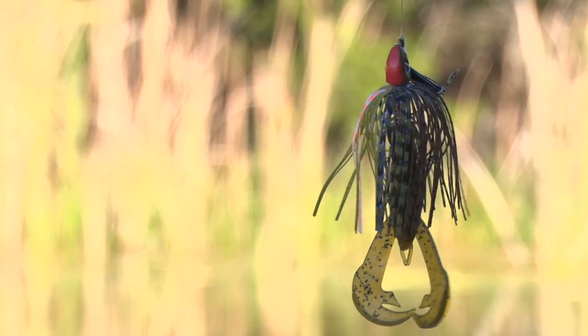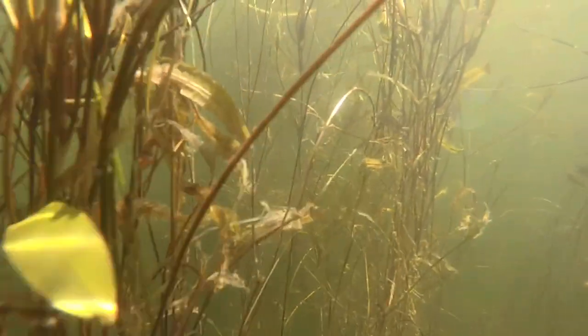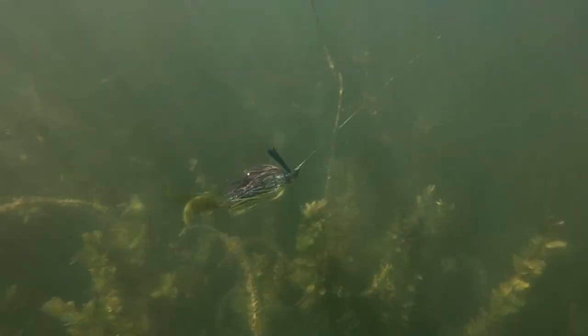It's got a green pumpkin Rage Crawl trailer. I like the Rage Crawl — just that flapping trailer — when I'm in fairly thick vegetation, when I'm kind of up around stuff where the bait just flashes through an opening and those legs are just going to go back and forth.